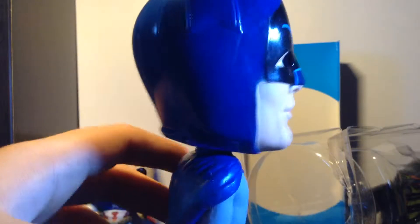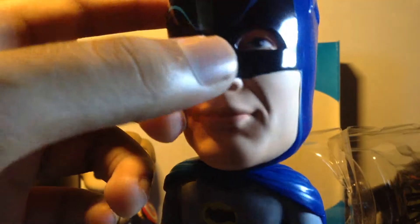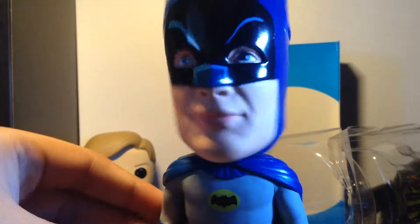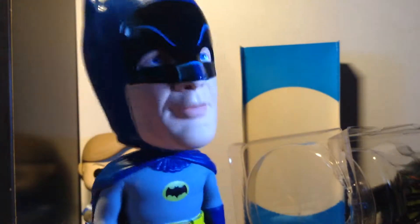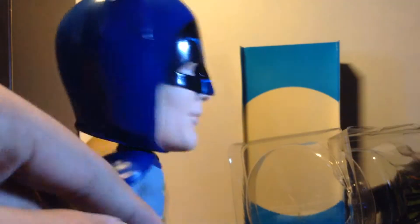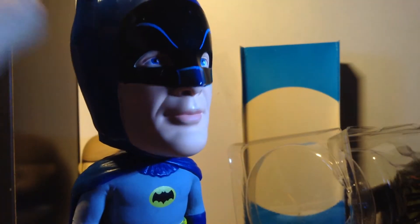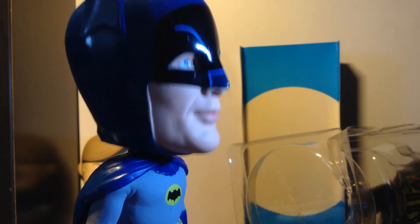If you guys know this old Batman guy from the classic TV show, leave a comment and I'll give you a shout out. I'll repack this — leave a comment if you want this thing signed by me, I'll send it to you. It's a giveaway, I'm not keeping this, it's creepy. Look at the face! Anyway, see you — I'll catch you guys in the next one, bye!